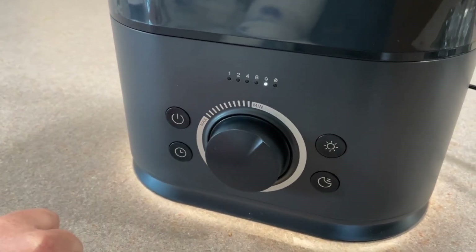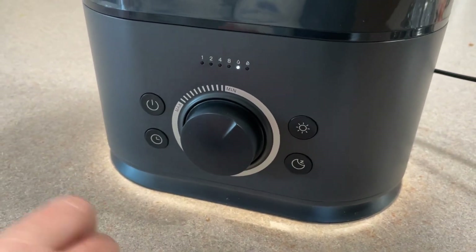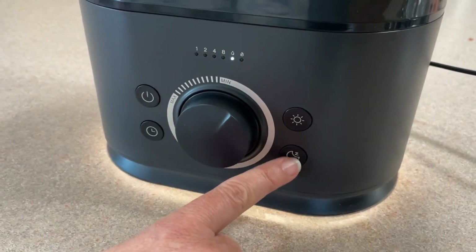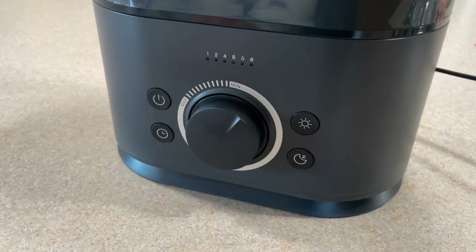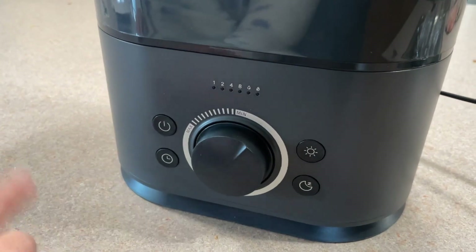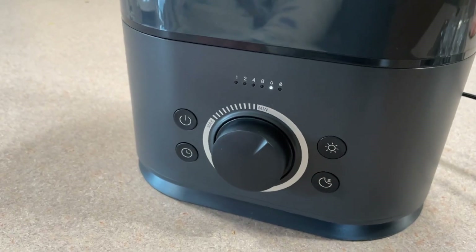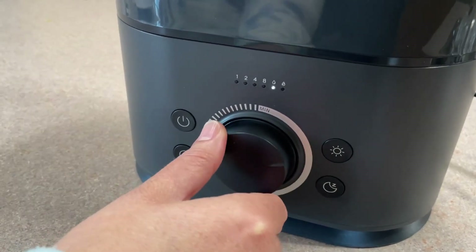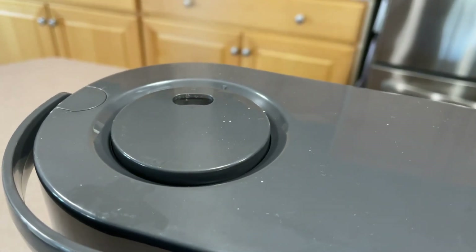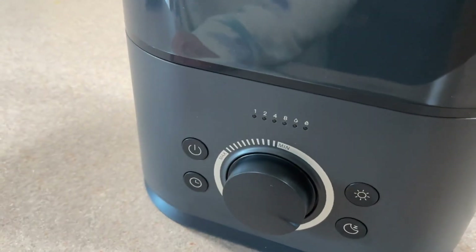Or you take it off if you don't want the timer. There's no timer on the night light — it just stays on. You can use the night light even if you're not using the cool mist humidifier. This button turns all the lights off if you want nighttime mode — the mist is still working but all the lights are off. Press it again to bring the lights back on. This controls the intensity of the mist coming out, and then you just turn it off when you're done.